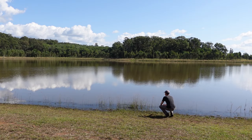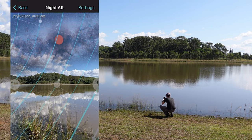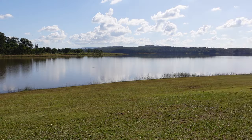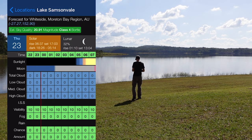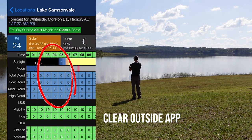I walked around the lake a little more and thought one spot would make for a nice composition with the long grass or reeds in the foreground, and perhaps the Milky Way could reflect in the water if it was still enough. My next step was to check my Clear Outside app for any cloud cover on the night I was planning. You can't get much better than that with zero cloud forecast.